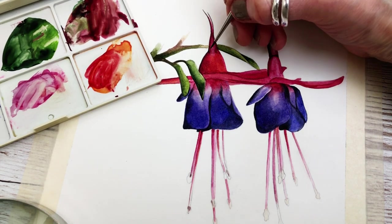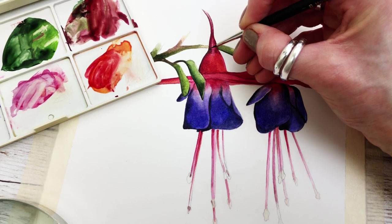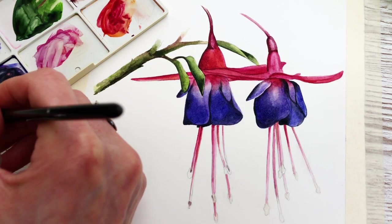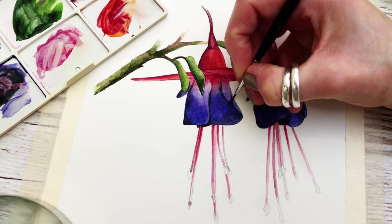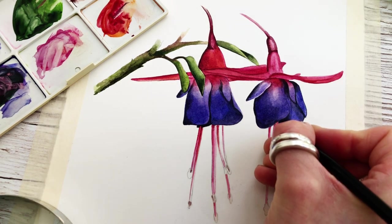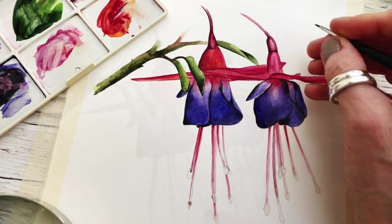Dipping in between the colors on my palette as you can see, and repeating the process throughout the plant until it's completed. Just making a few final adjustments with that brush as shown.